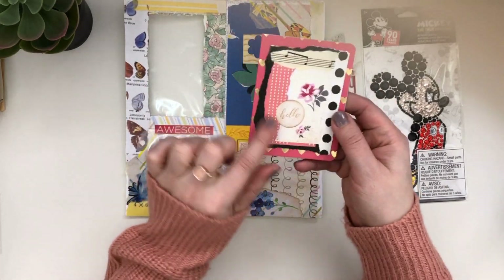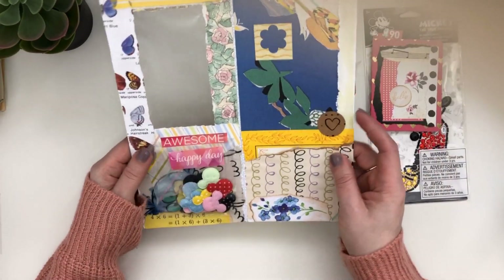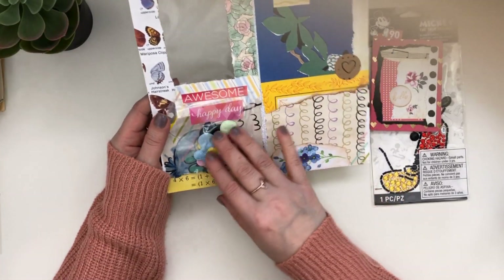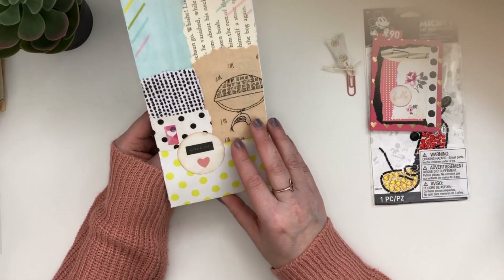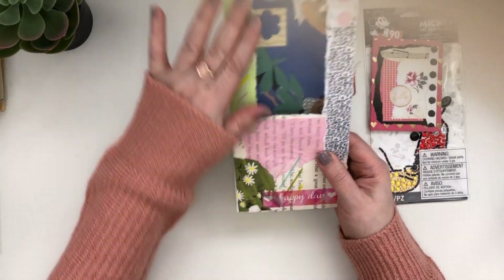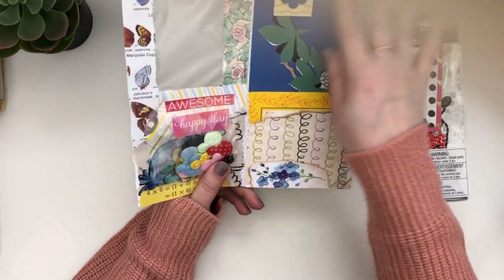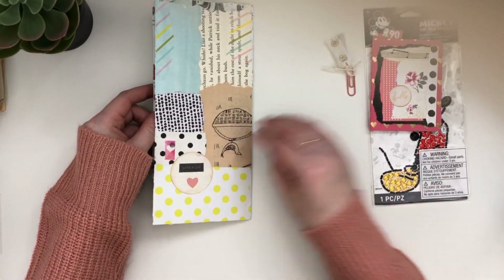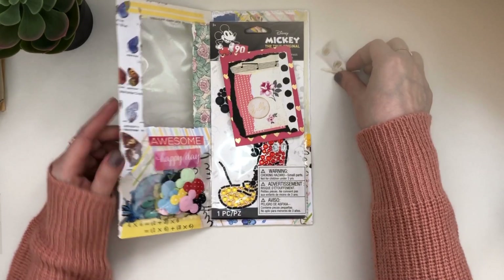And then she's got a little card with some layering, and more Mickey stuff. I love it. Thank you. That is so cool. So this is like the envelopes — I love what you did with it. A recycled envelope. Perfect. Thank you so much. This is fabulous. Thank you. I appreciate it.